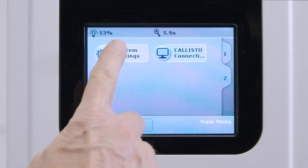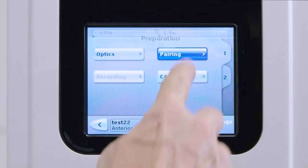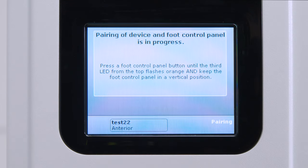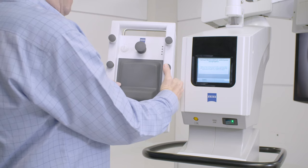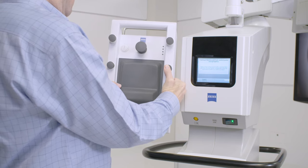For both systems, now select the System Settings icon. Once in System Settings, select the Pairing icon. Then select Start Pairing. On the Wireless Foot Control Panel, hold down any button until the third LED light from the top starts blinking.